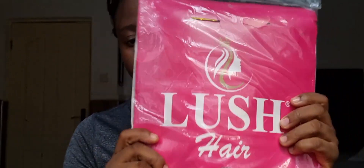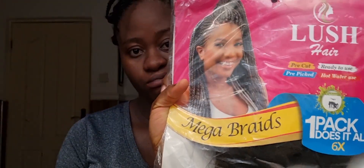Next I grab my crochet needle and my hair extension. The hair extension I use for this project is Lush Hair — it's two-toned and it comes pre-picked, so I didn't have to do any cutting and picking. I just applied some hair cream and brushed it out for smoothness. A list of the products used will be in the description box below.